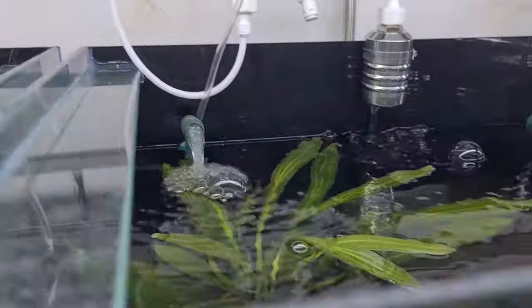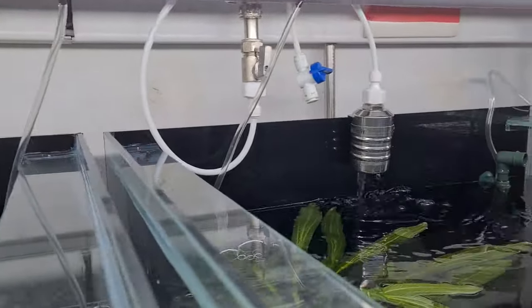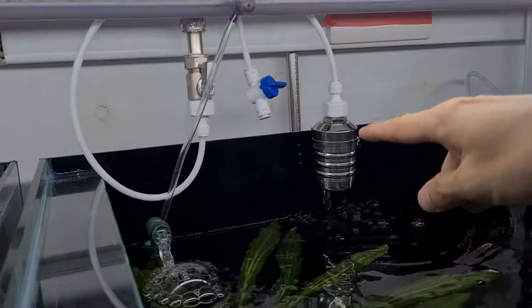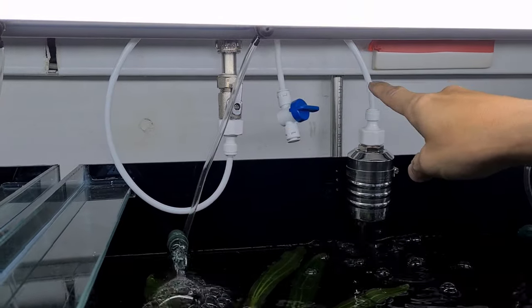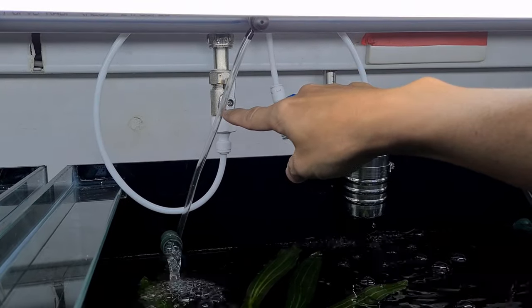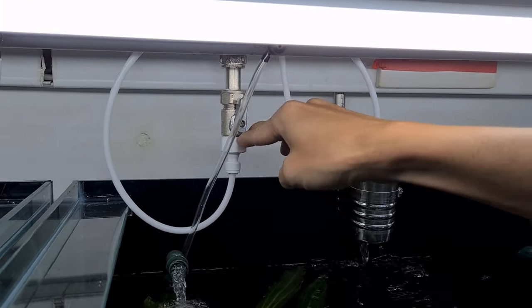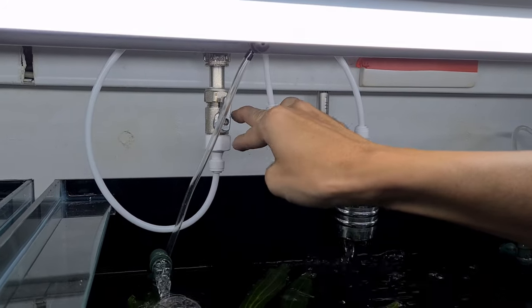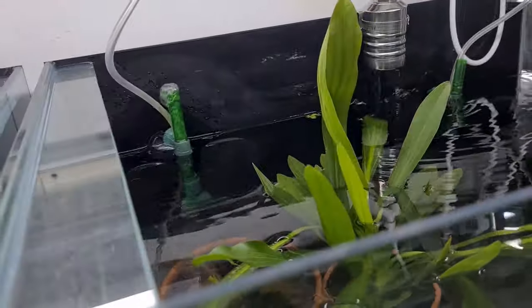Here you can see how we loop it through — water comes down from a half-inch pipe and goes to a quarter-inch. That means the water flows through the half-inch pipe without the flow rate being affected until it reaches that stage where it narrows to quarter-inch, which increases the pressure. You can see all these tanks are literally filling up all at once.